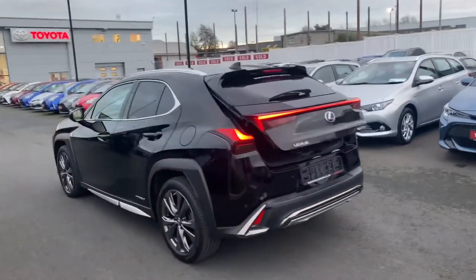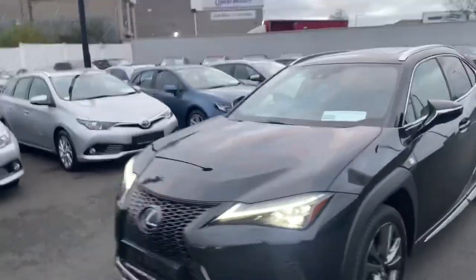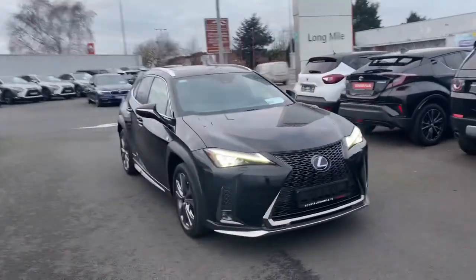This high-spec 2019 UX250H F-Sport comes with the balance of Lexus manufacturer's warranty. It's also in the low-tax bracket of €180 per year, and it's now available to view at Theo Longwell.